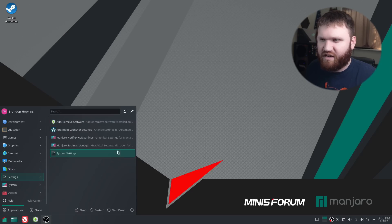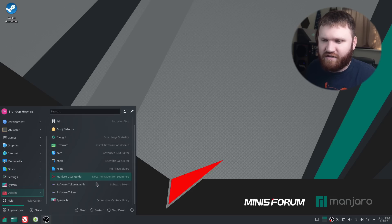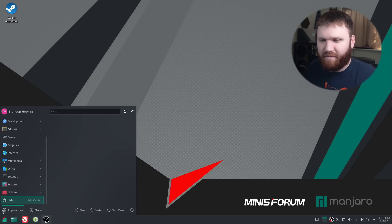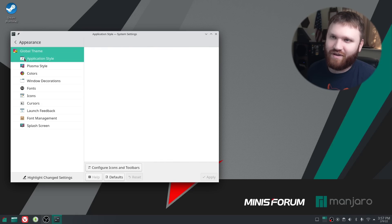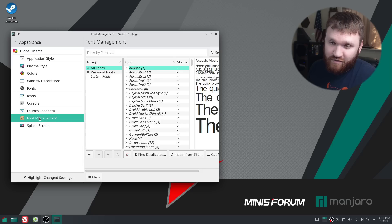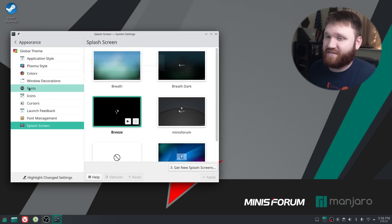There's also the LibreOffice suite, AppImage Launcher settings, utilities, and basic KDE applications. The Minisform has a custom global theme, and they also have their own little custom splash screen. None of this really matters much, since chances are you'll configure this your own way anyway.